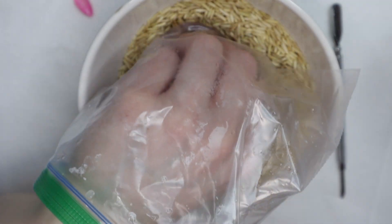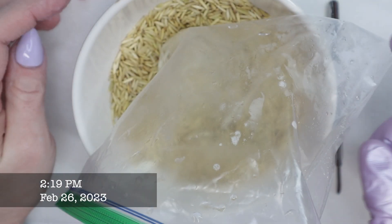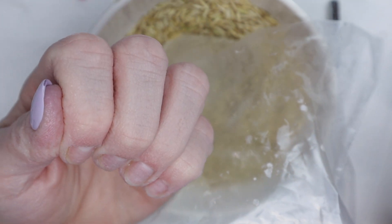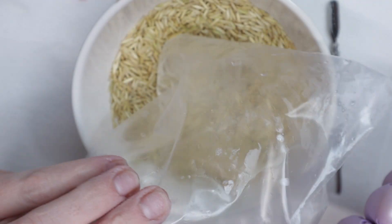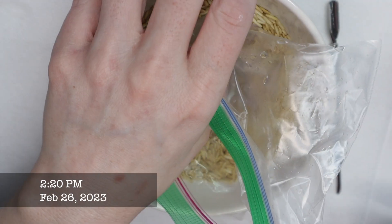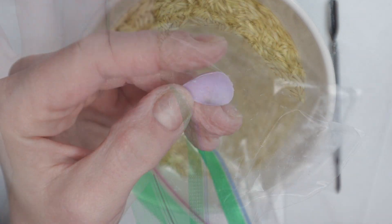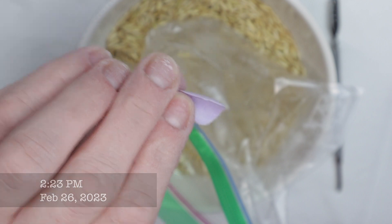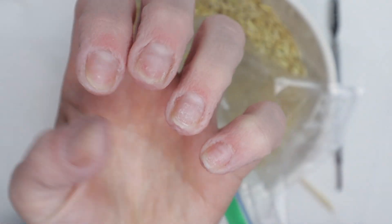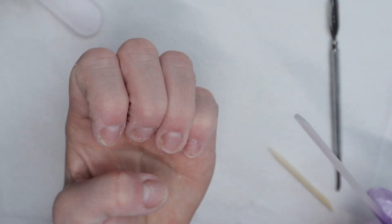I definitely want to try this again with more acetone in the bag from the start. At 2:19, the index finger came off. That thumb is really stuck and does not want to go, but I'm happy to say there's been no damage to my press-ons. At 2:20 I put just my thumb back in the bag so the others don't get pruney, and three minutes later the thumbnail came off.